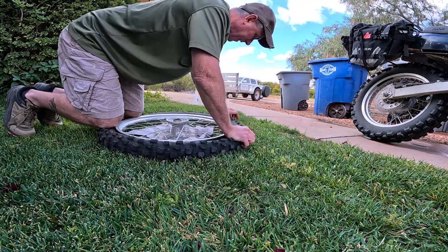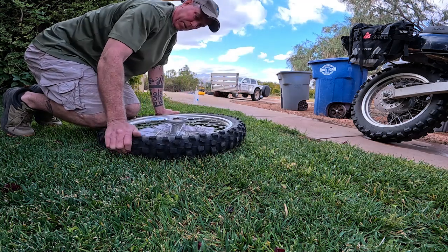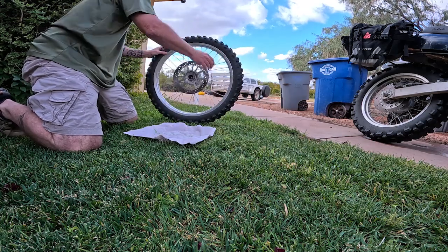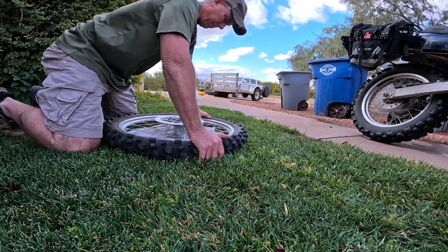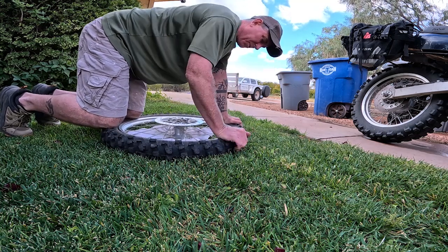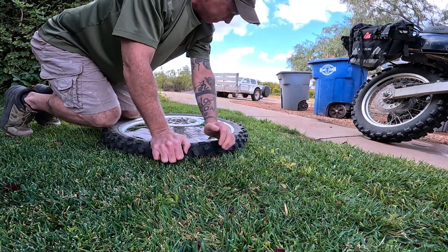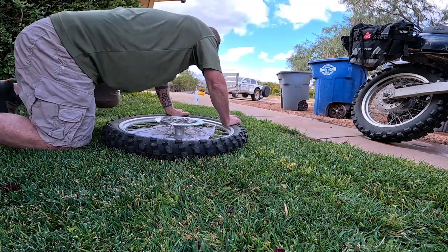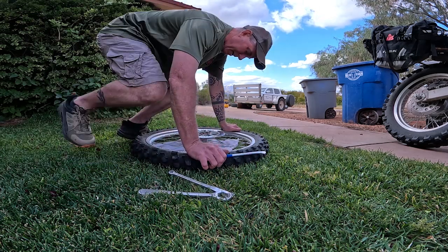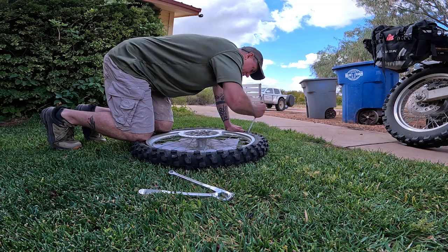There we go. The Tusk D-Sports are no joke — that sidewall is stiff. Now we're going to see how these spoons are.